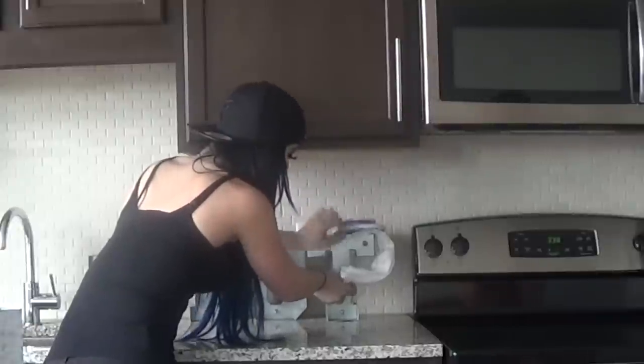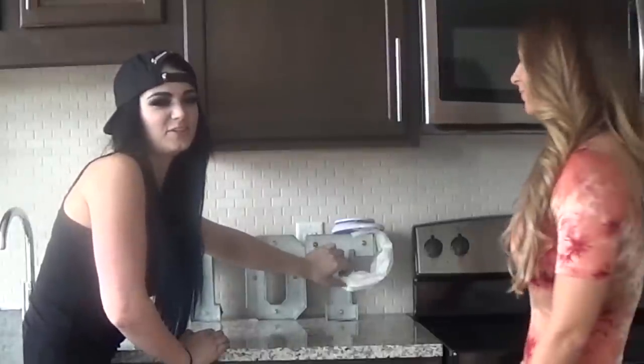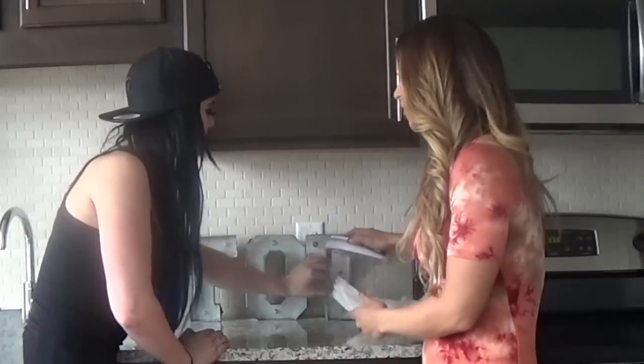Hi and welcome to Taste of Paige, my new show that I'm doing on YouTube where I'm going to be cooking some stuff. I just made a tart. Taste of Tennille.